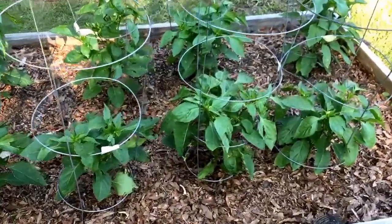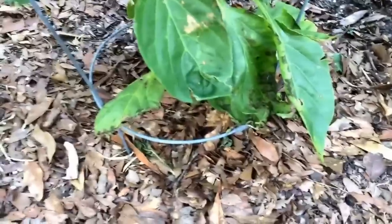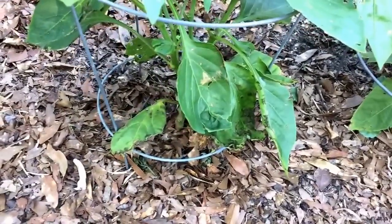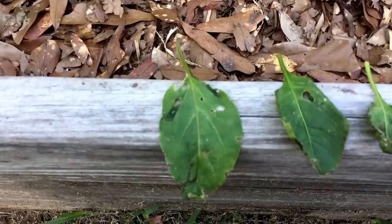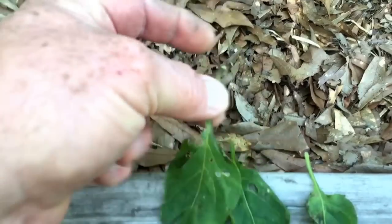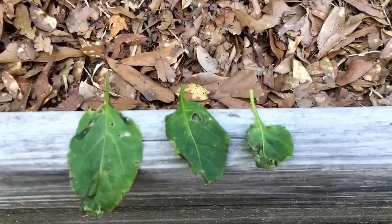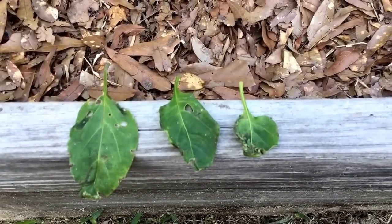This is a yellow bell pepper — it's hard to know whether the disease came from the seed or from the soil, because the bacteria can overwinter in the soil and splash up. Last year I did not have peppers planted here, since I rotate my crops. I'm not going to allow these leaves to decay into my soil. All I did was touch these leaves and they fell off the plant.